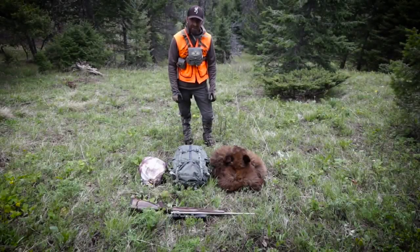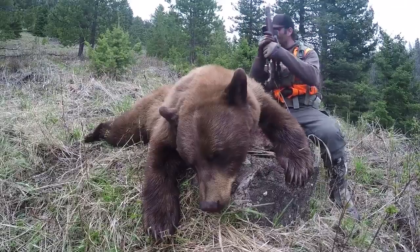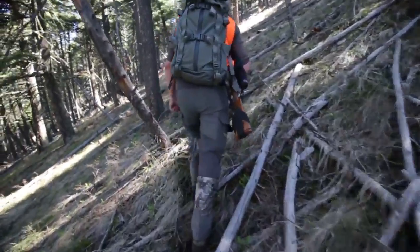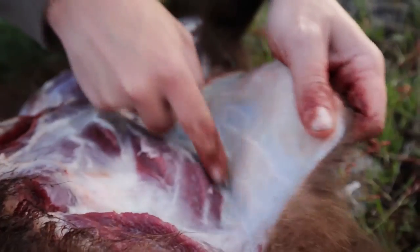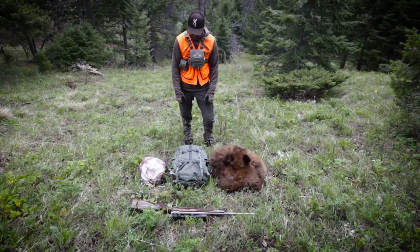Just got done with a successful Montana spring black bear hunt. I couldn't be more stoked about the outcome. This is a bear I've been after for a couple years now and we finally got it — got it skinned out, got the quarter bag here with one hind quarter, the back straps and tenderloins.